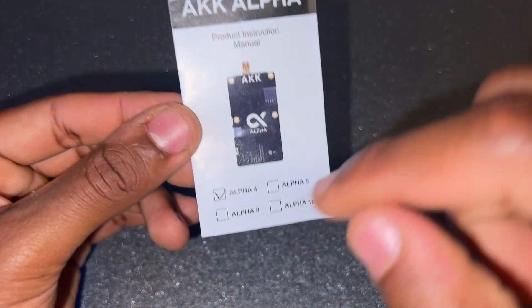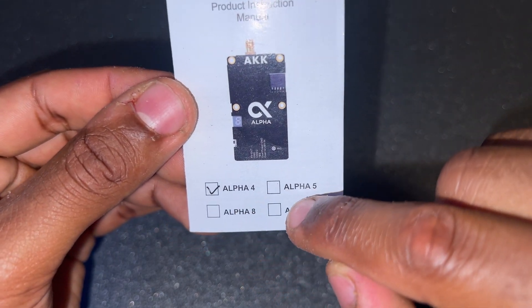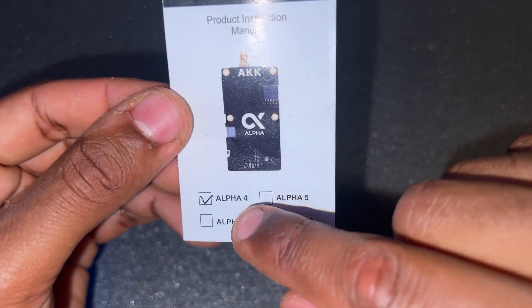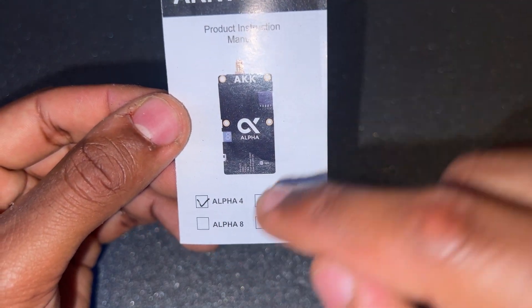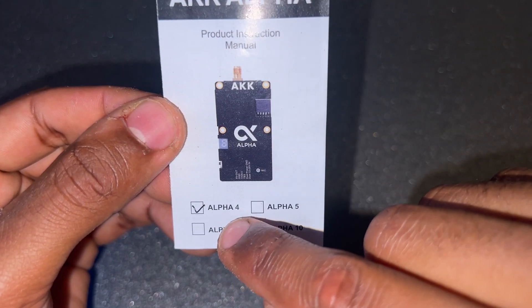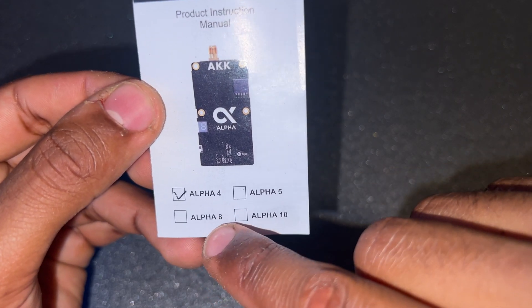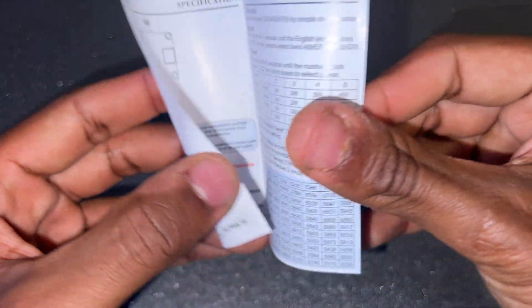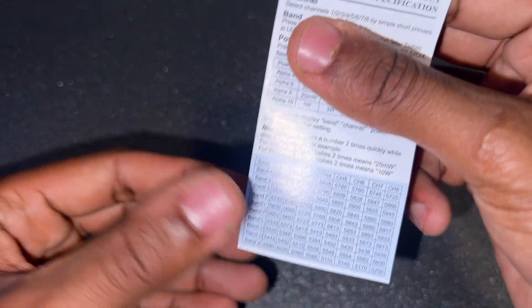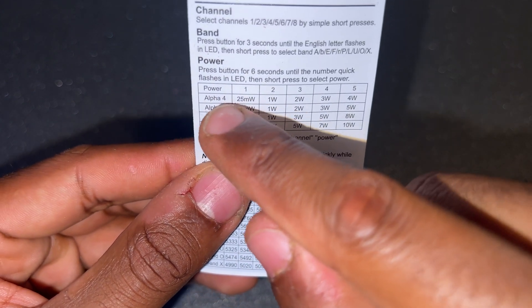Looking at the manual, you can see there are four versions of the Alpha series: the Alpha 4, 5, 8, and 10. The numbers represent the amount of watts each puts out — the Alpha 4 does 4 watts, the Alpha 5 does 5 watts at max, the Alpha 8 does 8 watts, and the Alpha 10 does 10 watts. The manual also shows all the power modes available across the Alpha series.